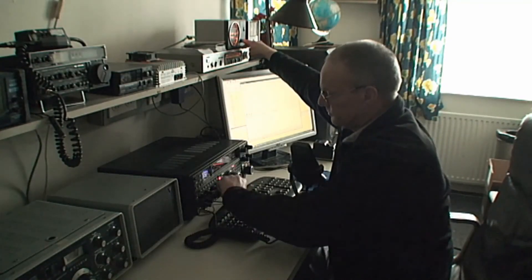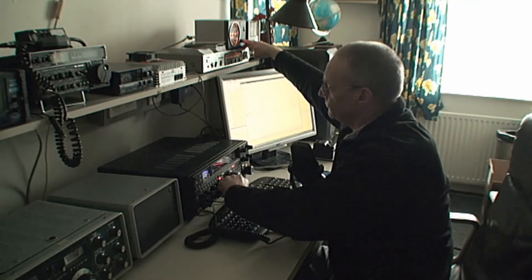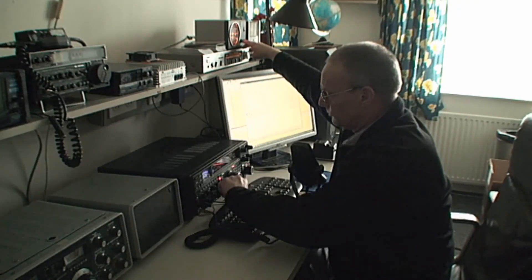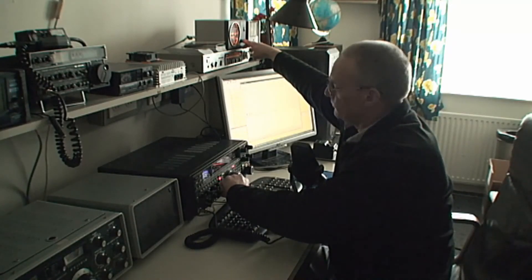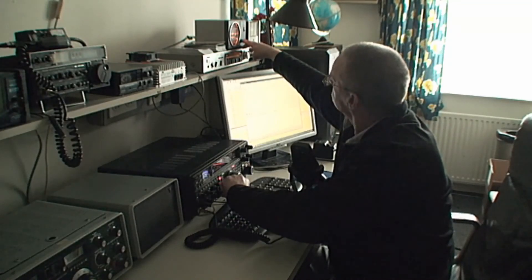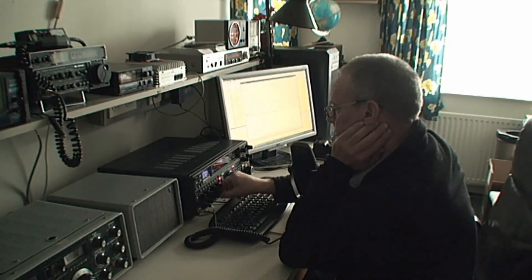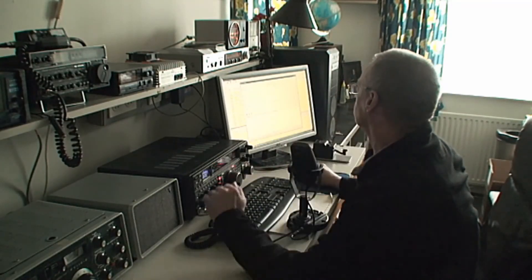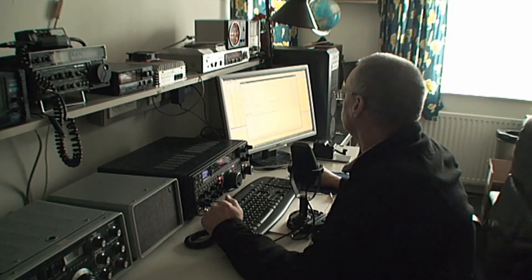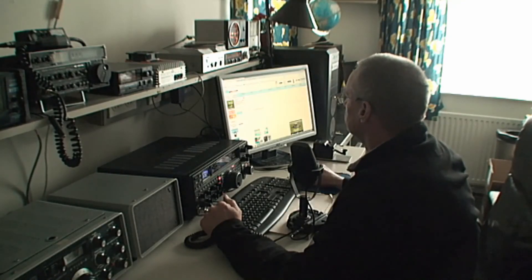PA3GEG, Yankee Oscar 9 Charlie Kilo Juliet — thank you, your friend Gerald. Thank you very much Gerald. The report for you from Romania is 5-9, 59, very good modulation. My name is Gerald, I spell Golf Echo Lima Uniform — Gerald. My QTH is Turbura, Tango Uniform Romeo Bravo Uniform Romeo Echo Alpha — Turbura. Locator: Kilo November 14 Sierra. Gerald, my break to you.